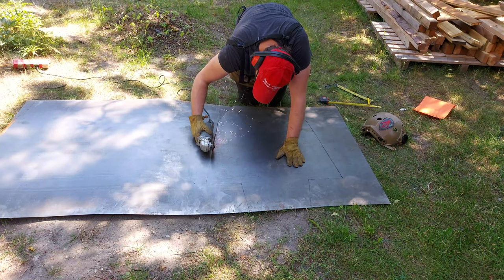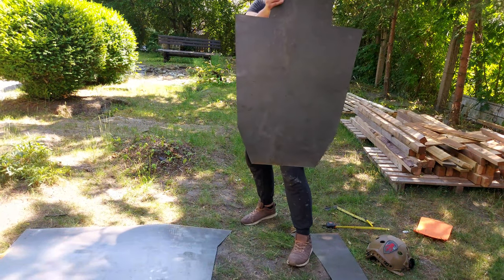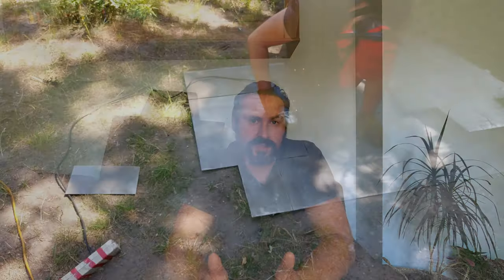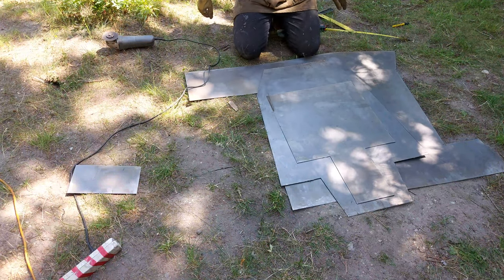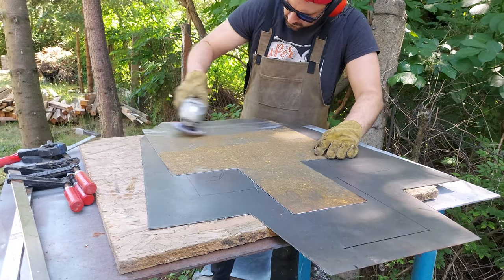Po wycięciu wziąłem ten fragment blachy do ręki i okazało się, że waży około 3,5–4 kg. Kolejnym krokiem było zrobienie zewnętrznej osłony tarczy – na tej samej zasadzie, tylko wyciąłem trochę inny kształt. Po wycięciu tych formatek trzeba było wszystko wyszlifować, żeby nie było żadnych elementów, przy których można byłoby się zaciąć.